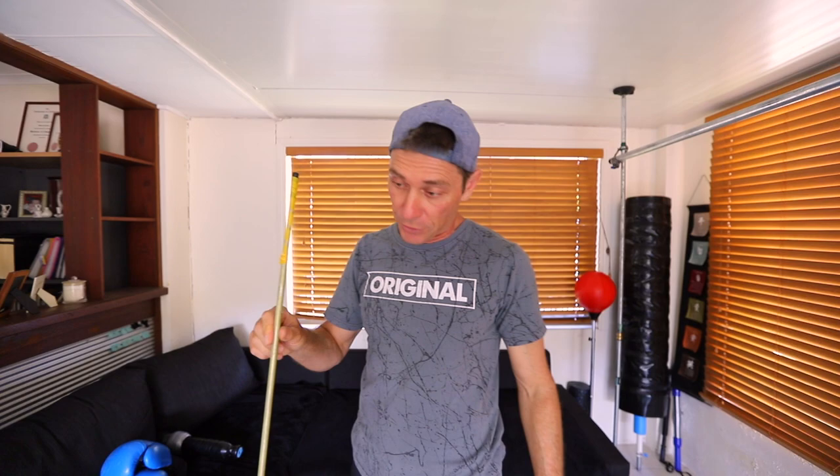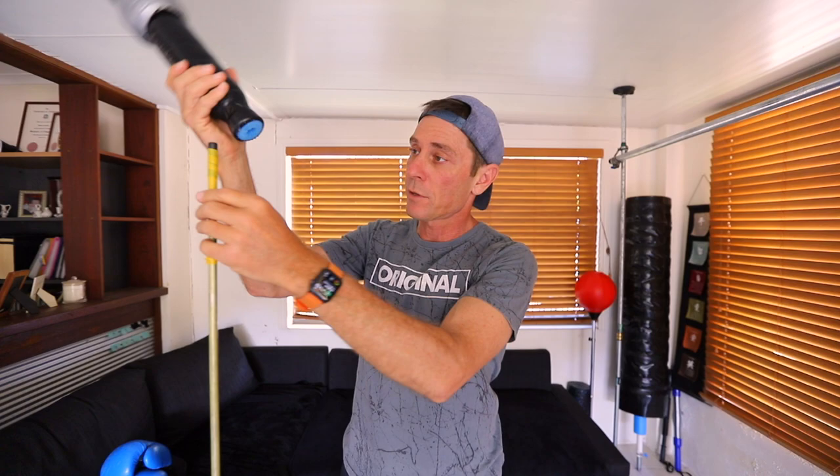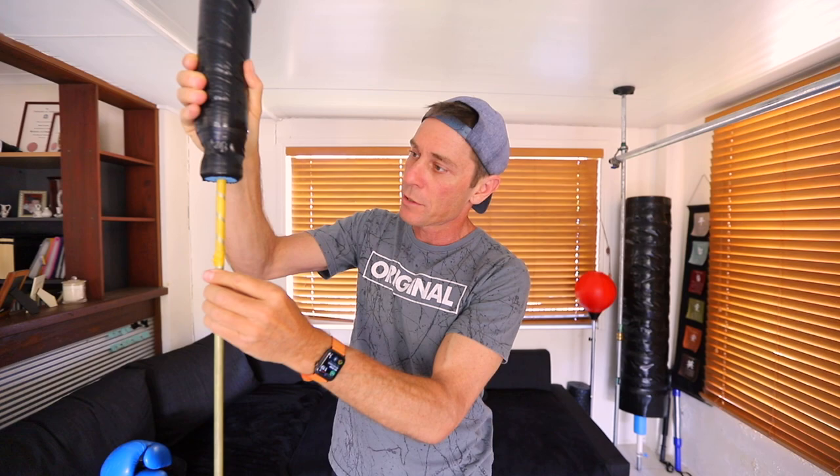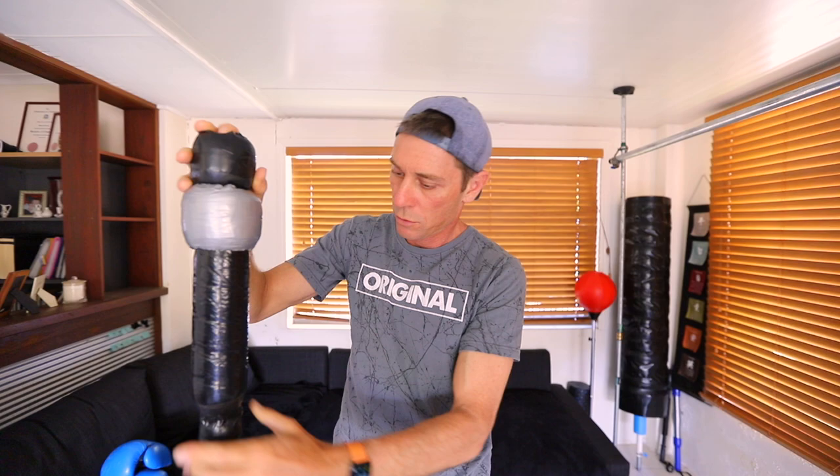I've put the pipe into the board flange and screwed it in — here it is. Now all I have to do is attach the target. I've just wrapped some tape — it's like sticky tape that's gone a bit sticky — and I slide the target on there and that should hold it in place.